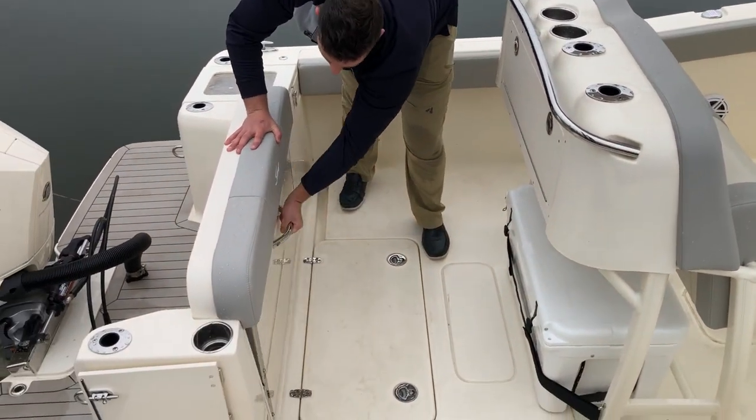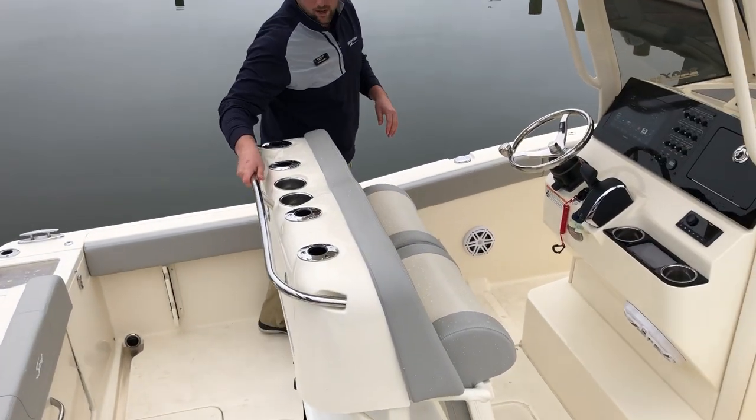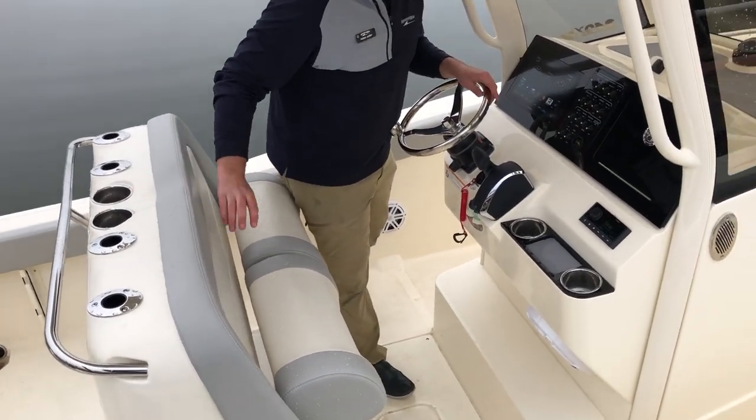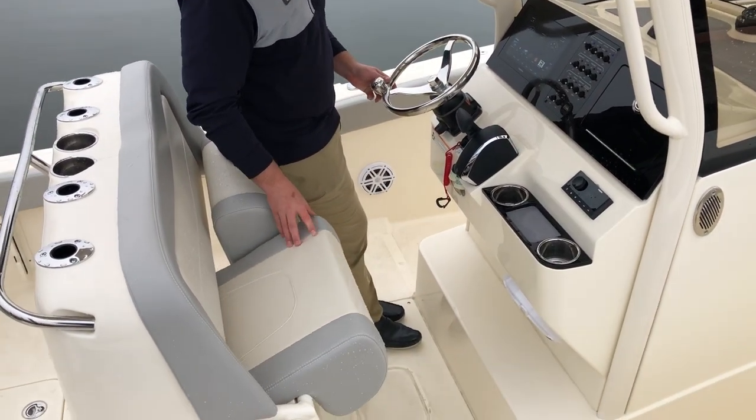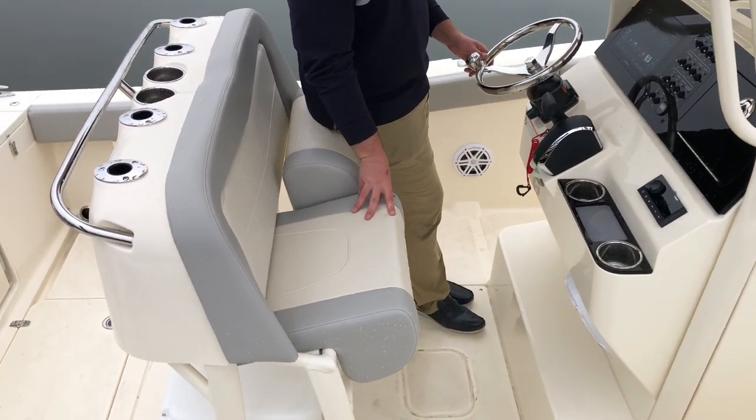This one slides in easily. Got bilge below, grab rail, stainless steel fittings, rod holders, cup holders — and the leaning post has two different settings: leaning post or seating, both very comfortable.